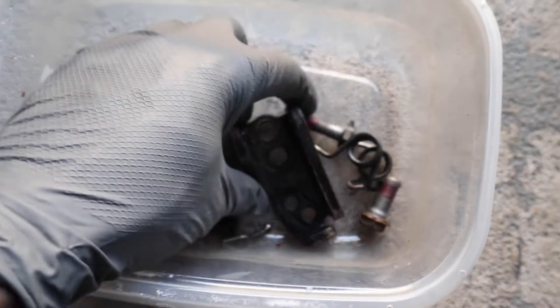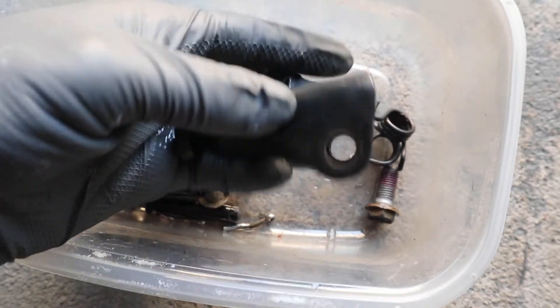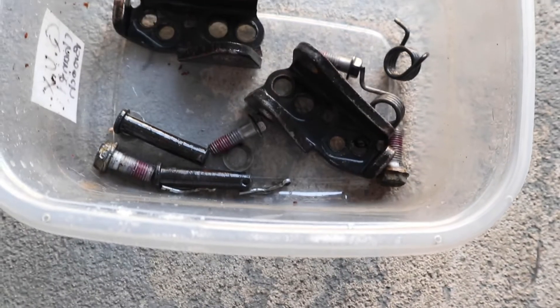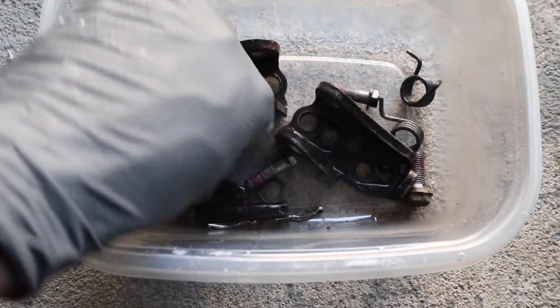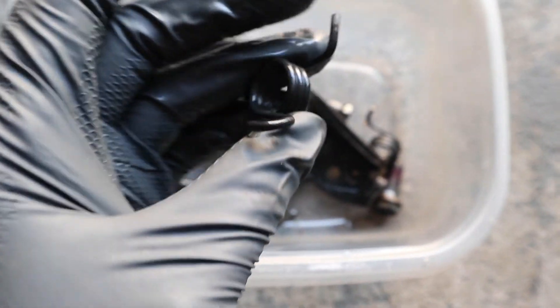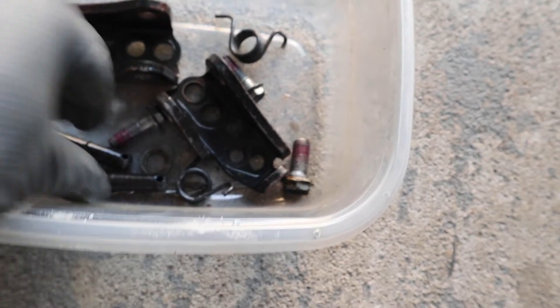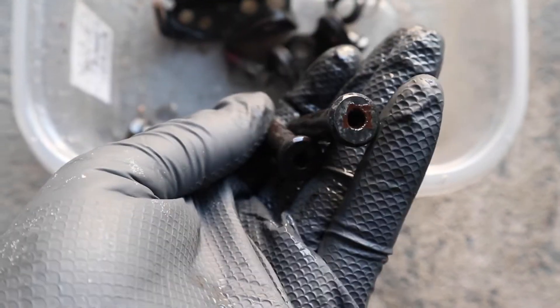Take a look at the hardware before I take a wire brush to it and get all the rust off. The vinegar basically loosens up the rust — it's gonna come right off now. I wanted to wrap up for the weekend, but if I'd left it in for two or three days, the rust would've literally fallen off. Leave it overnight and it'll easily come off with a wire brush. As you can see, the spring cleaned up real nice. Let's take a wire brush to everything and get it really cleaned up.